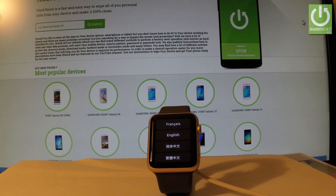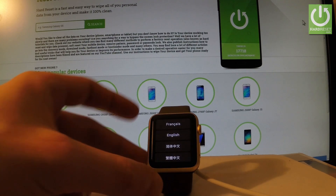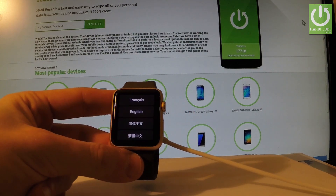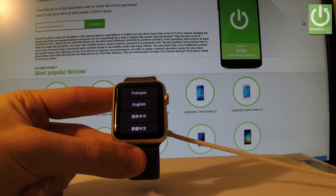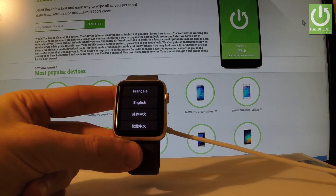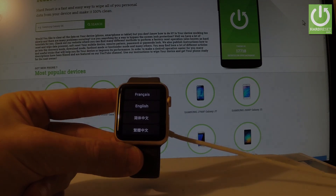As you can see, the hard reset is done. The welcome panel has popped up on your smartwatch, so all you have to do now is activate your device and pair the smartwatch with your iPhone. Thank you for watching — please subscribe to our channel and give a thumbs up under the video.